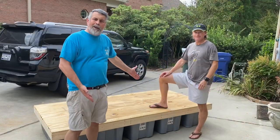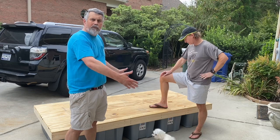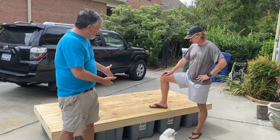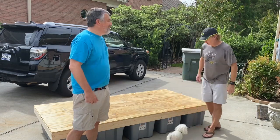Here it is — the finished four by eight prototype, the first one. We're going to build at least one more of these, possibly two. We've got everything bolted down, and now we're going to take it to the backyard pond to see if it floats.